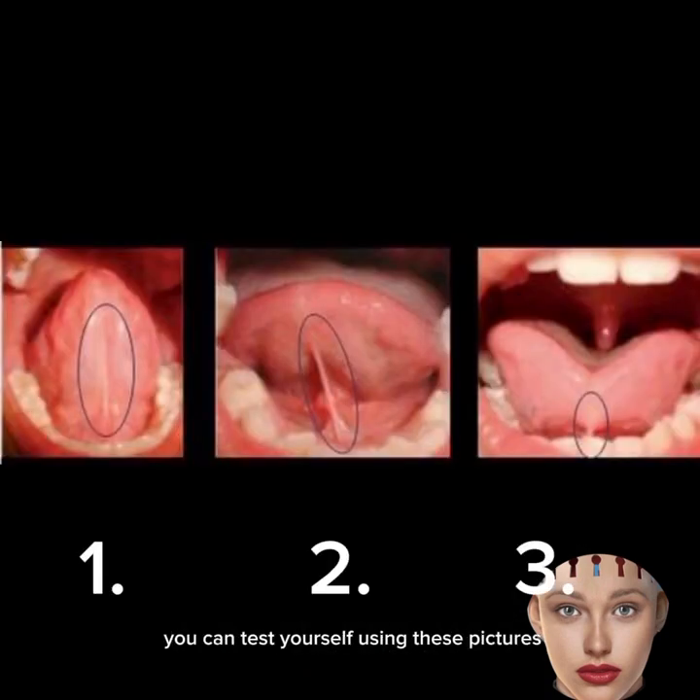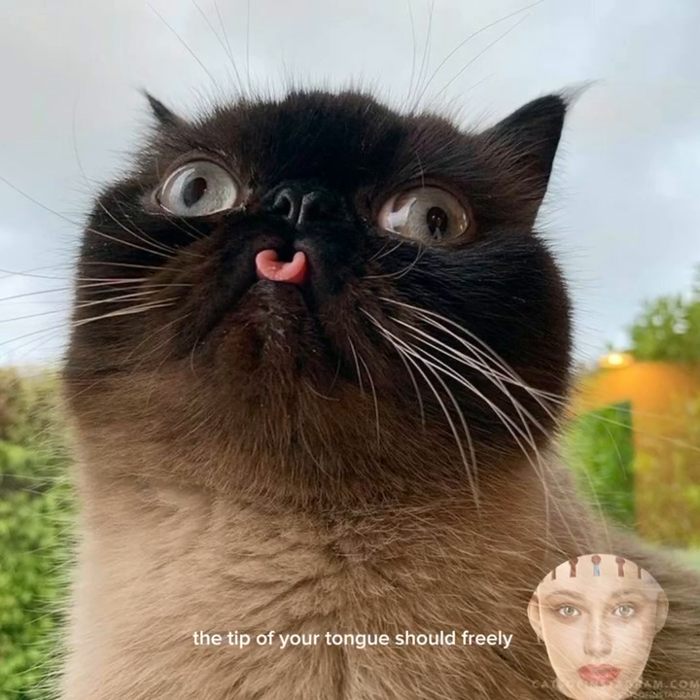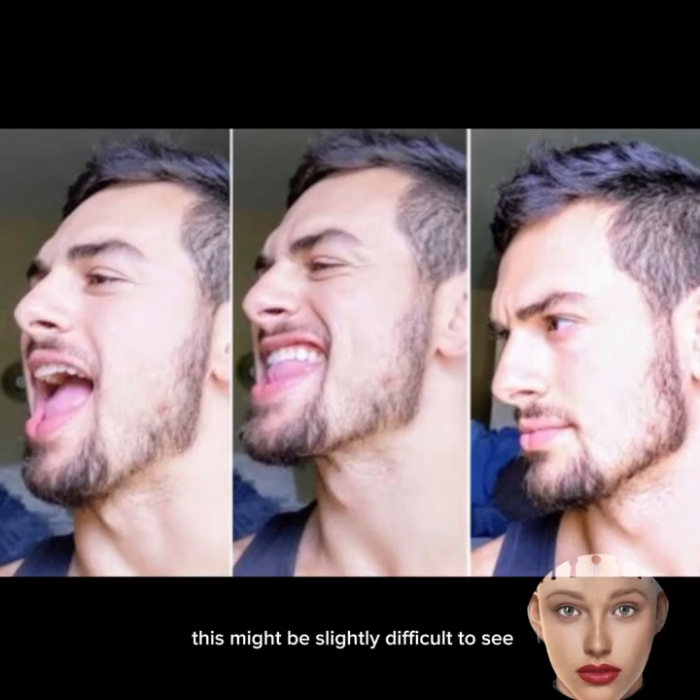Number 1: Short tongue tie. You can test yourself using these pictures: 1. Normal freedom of the tongue, 2. Average anomaly, and 3. Severe degree of the anomaly. Ideally, with your mouth wide open, the tip of your tongue should freely and easily reach your palate.